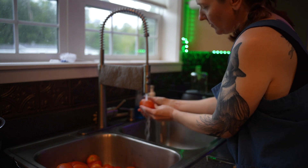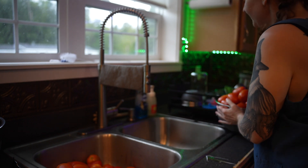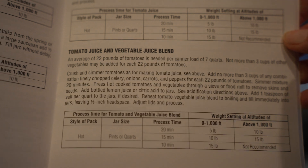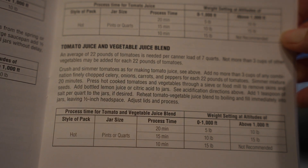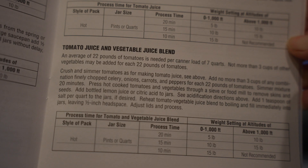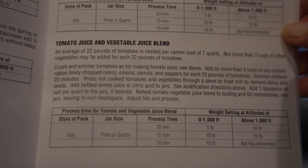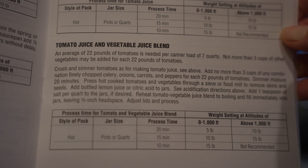I had this great idea to make my own V8 juice — spoiler alert, it is amazing and tastes exactly like V8 juice. I am making up my own recipe when it comes to the vegetables, but I am following the instructions in my pressure canner guide, which calls for 22 pounds of tomatoes to three cups of all the other vegetables I'm adding.